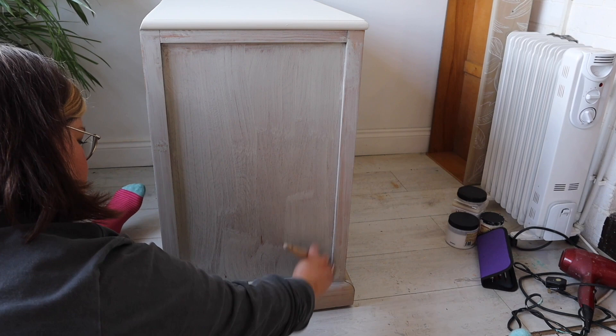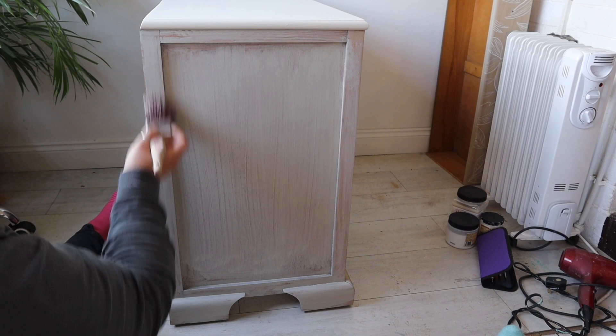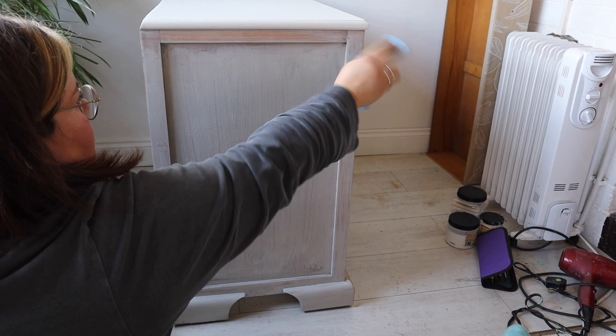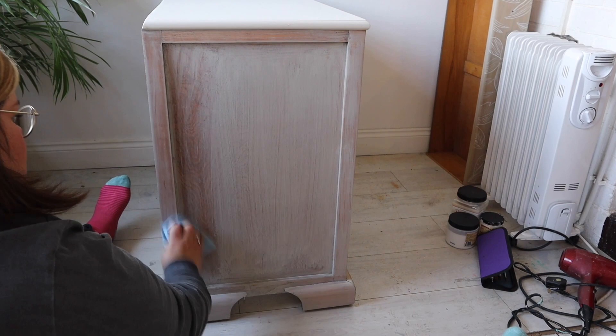I'm working in small areas to make sure the paint hasn't dried by the time I wipe the excess off. Before it has a chance to dry I get the cloth and wipe the excess off, which reveals the wood grain underneath. You'll notice the grey is completely neutralizing that yellow-toned wood and giving it a really nice pale finish.